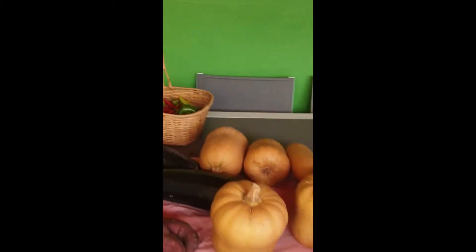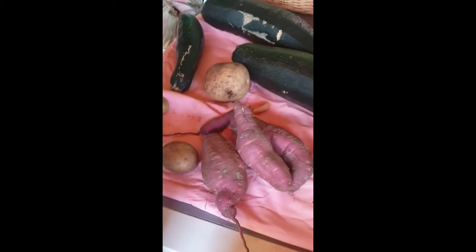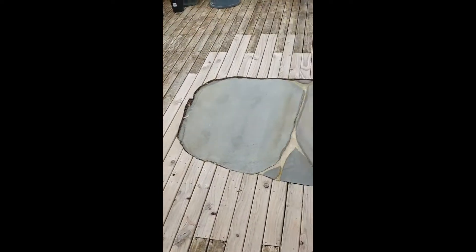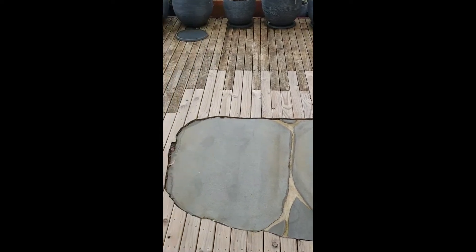These are pumpkins I picked out of my gardens, along with sweet potatoes, potatoes, and zucchinis. In the middle of my back decking I've created a big stone area so I can put the fire pit down on the treated pine without any worries.